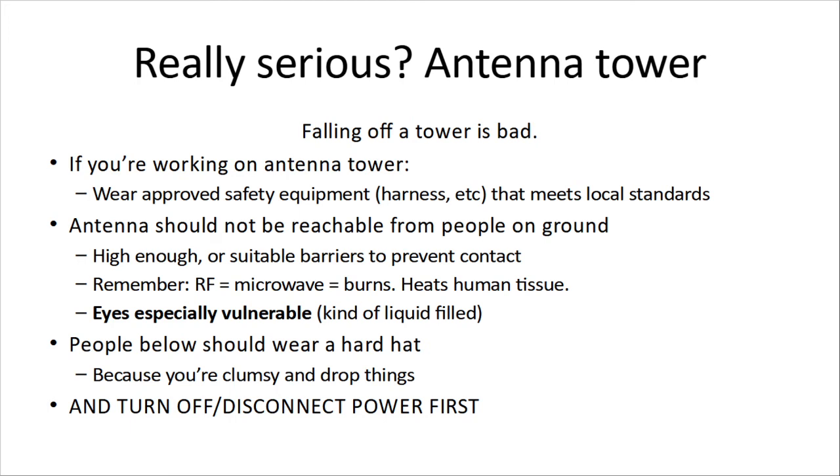Remember, RF can be at microwave frequencies and cause burns — it does a great job of heating human tissue. Those eyes filled with nice liquid? Microwaves love that. If you're up on the tower, people below should be wearing hard hats because you may be clumsy and drop things. Any time you're up on the tower, turn off and disconnect power first. That can't be stressed enough. People who work professionally on antennas have had severe microwave burns because transmitters were left on.